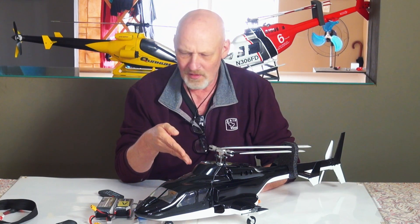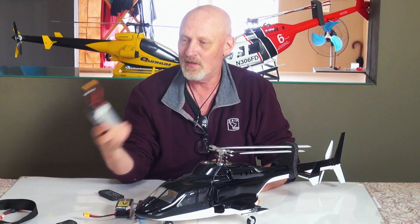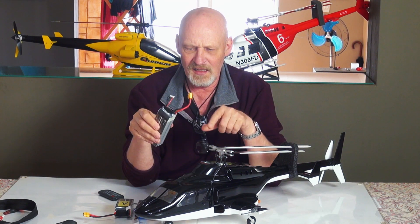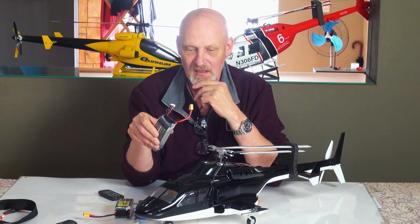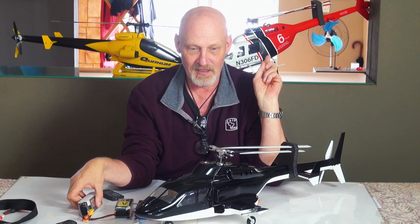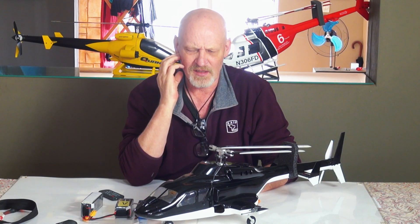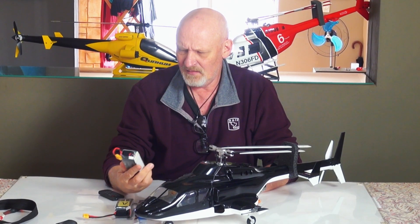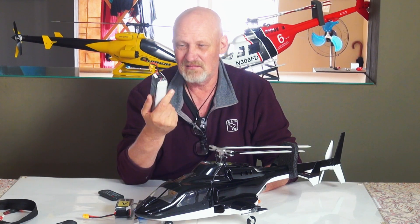So when I bought this Airwolf, it was very nice. It comes with the 5000 mAh battery and I weighed it — it weighed 1850 grams. Compared to the Bell, which weighs just shy of 1100 grams, that's a huge difference. Anyway, I flew it and couldn't get more than 13 minutes out of it.